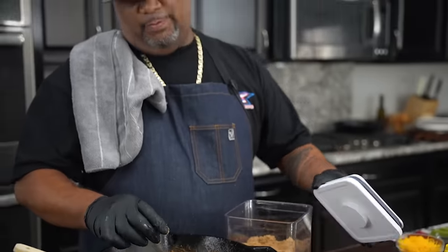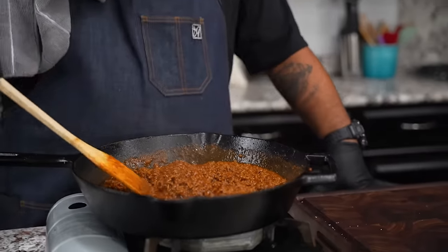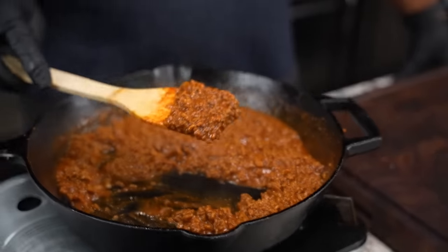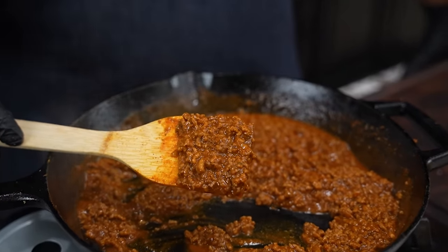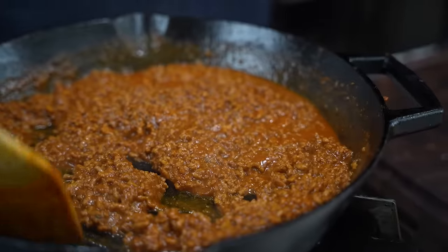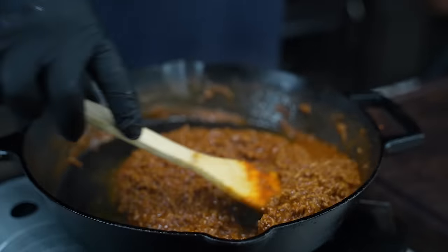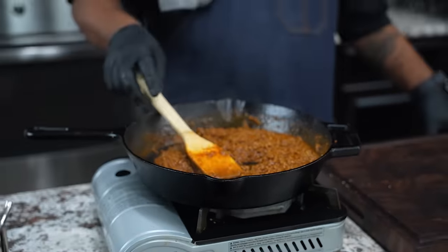Don't forget the full ingredient list will be down in the description box below. Come on in here and look at it — you can see where it's got a little bit where it needs to be cooked down. All you got to do now is simmer it until you get to your desired thickness. But guess what folks, we're about to go outside and get them dogs ready.